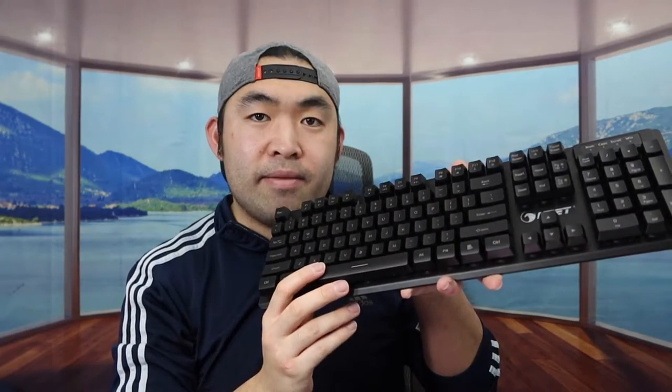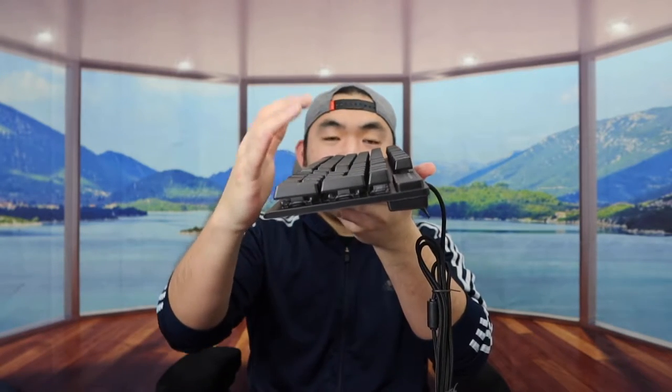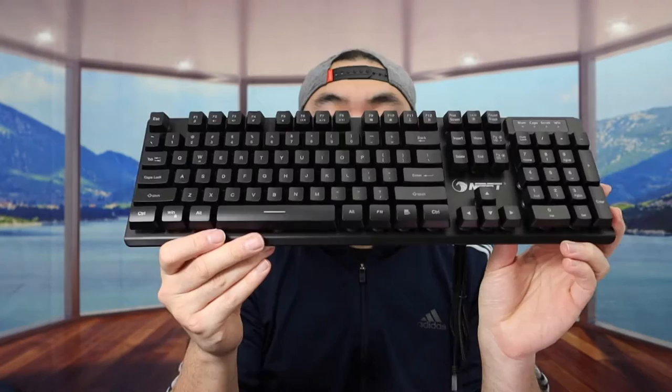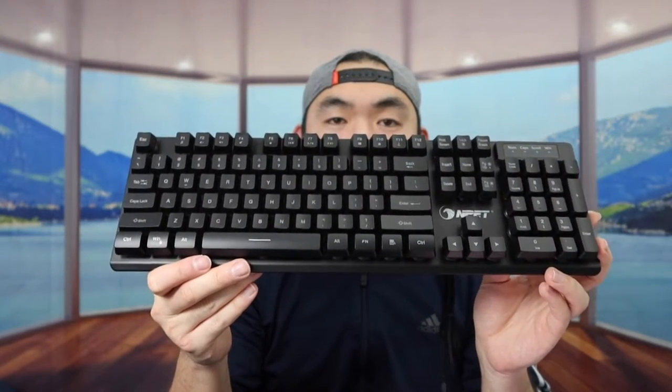If you ever need to change the keys, you can do it easily. It's also worth mentioning this keyboard has 26-key anti-ghosting, great for gaming. There's also a tilt option on the back to angle the keyboard up slightly, giving you that ergonomic design for work or gaming.